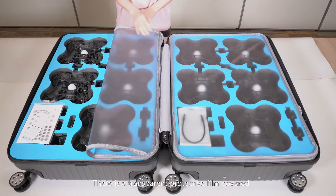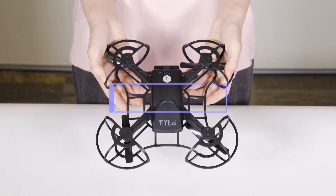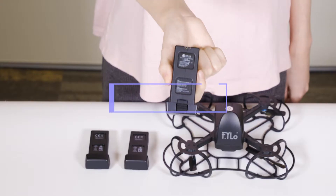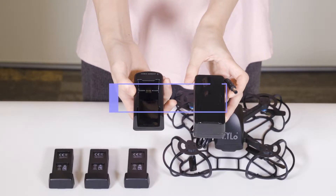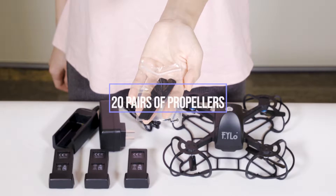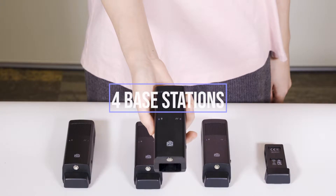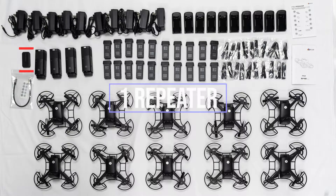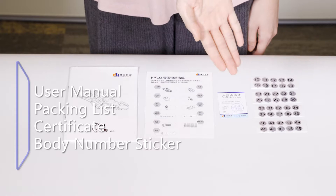Open the suitcase. There is a transparent protective film covered. Open the protective film, you will find: 10 aircrafts, 34 batteries, 10 sets of charger, 20 pairs of propellers, 4 base stations, a repeater, and user manual, packing list, certificate, and body number sticker.